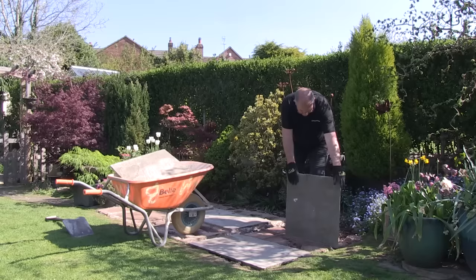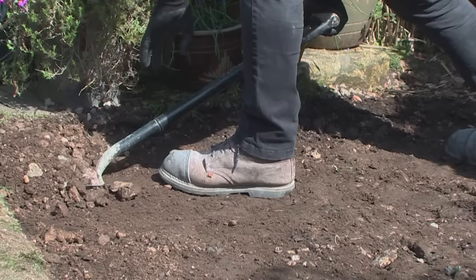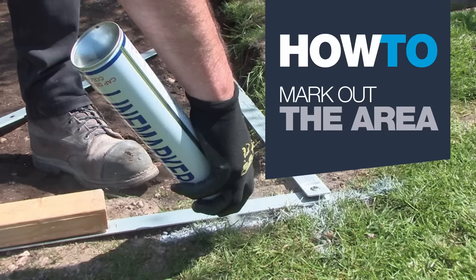This homeowner previously had a natural sandstone patio here that had been laid incorrectly. I've ripped that paving out and I'm now going to dig down for the all-important sub base.